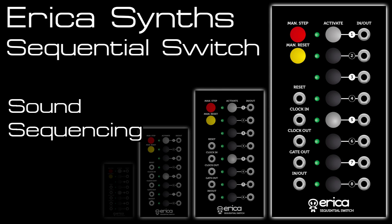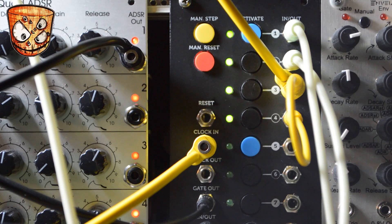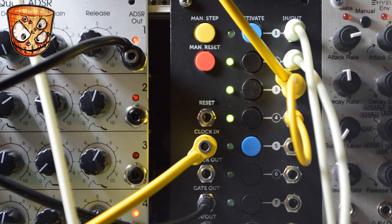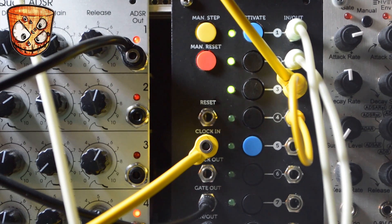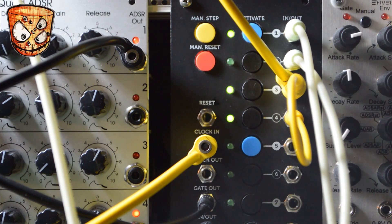Here I've got a square sub wave and a saw wave going into steps 1 and 2, white noise coming into step 3 with that also multed into step 4. Steps 5, 6, 7 and 8 are turned off completely to get a 4-step sequence. The output of the switch is going into a filter, and the gate output generated on the switch is triggering an envelope which opens up that filter.